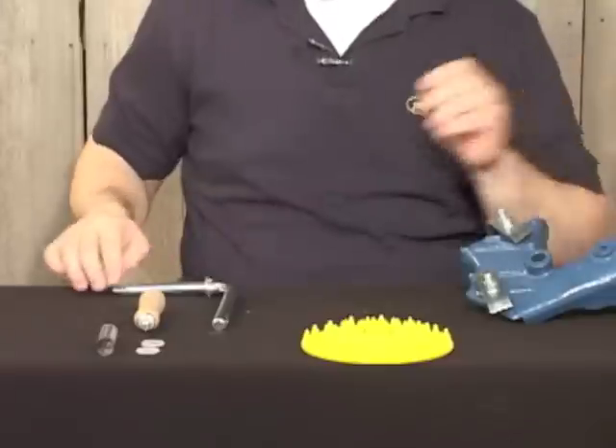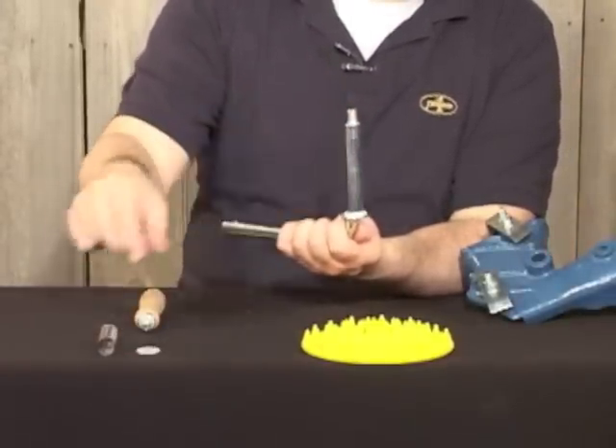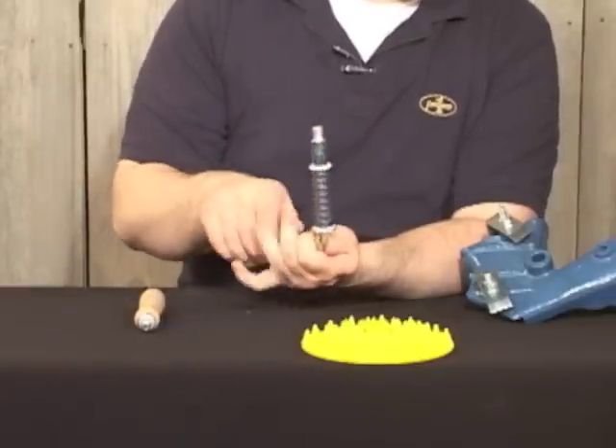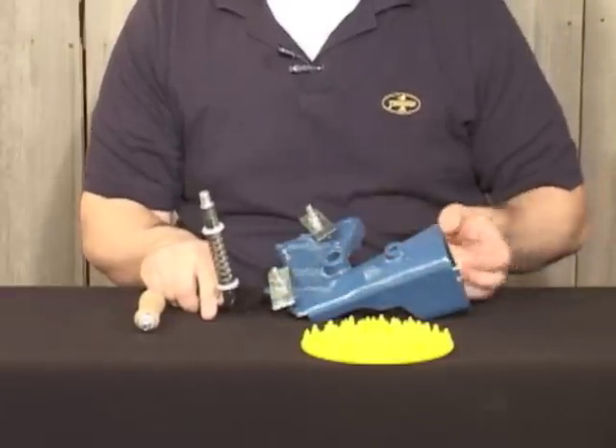Next, take the drive, place on a washer, the spring, and the second washer. This will go through the center hole in the frame.